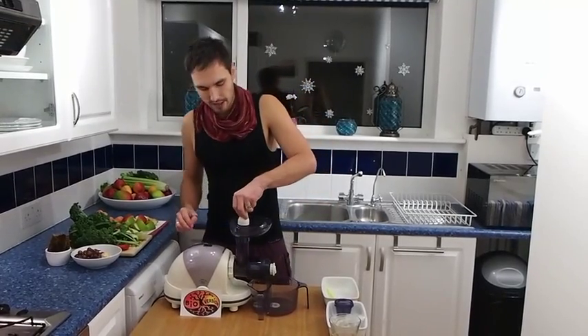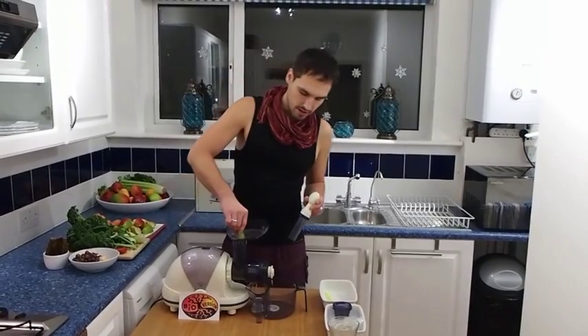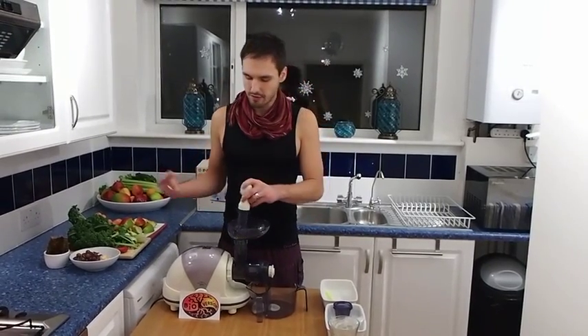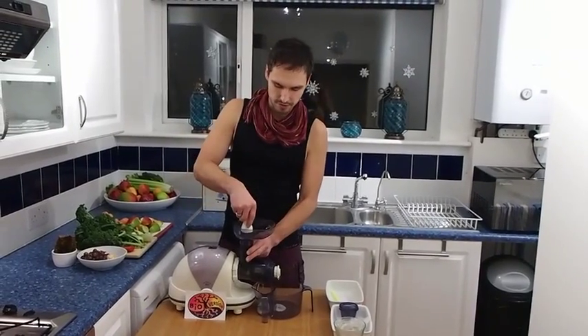Something else I like about this juicer is that it has a dedicated space at the bottom where you can wrap the power cord around, which keeps things tidy.